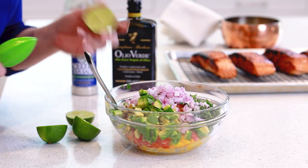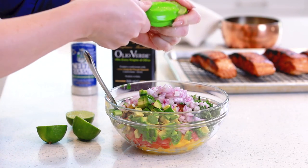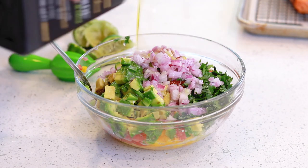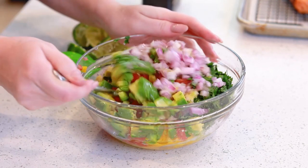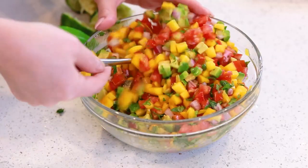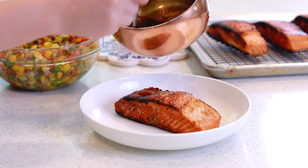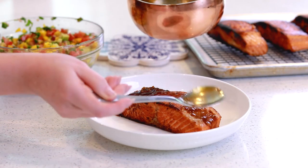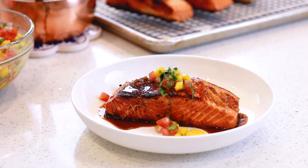While my salmon is resting, I'm going to finish up my salsa. I'm going to squeeze in the juice of two limes — it's going to add a lot of fresh, zesty flavor. Season the salsa to taste with a little bit of salt, and pour on about two tablespoons of olive oil to help bring everything together. Then use a spoon and mix it all together. To plate, pour a little bit of the reduced sauce right over the top of the salmon, then grab a few spoonfuls of salsa and place it right over the top.